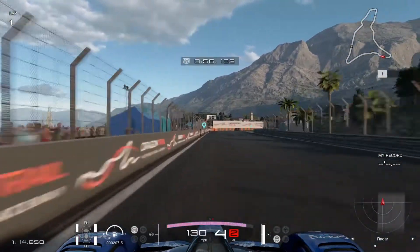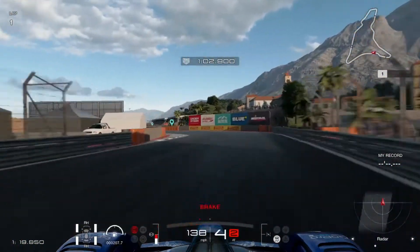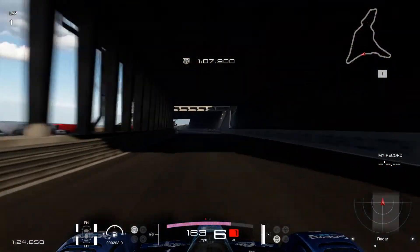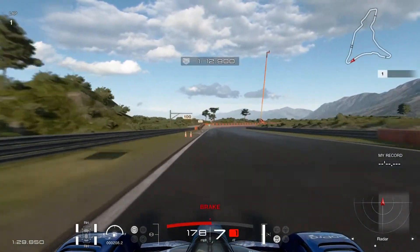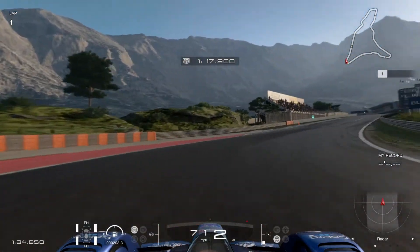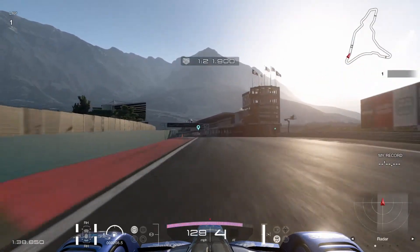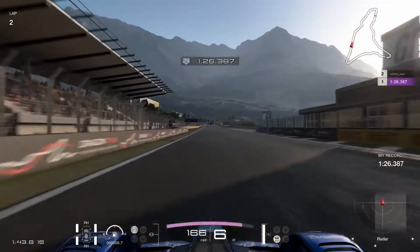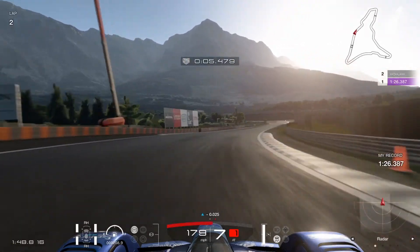Close call — need to try a nice clean turn. There you go, perfect chicane on the good solid formation. Just need to avoid getting hit by a barrier. Making that third hairpin for a nice clean turn. Looks like the record is set for only a minute and 26.387 seconds.